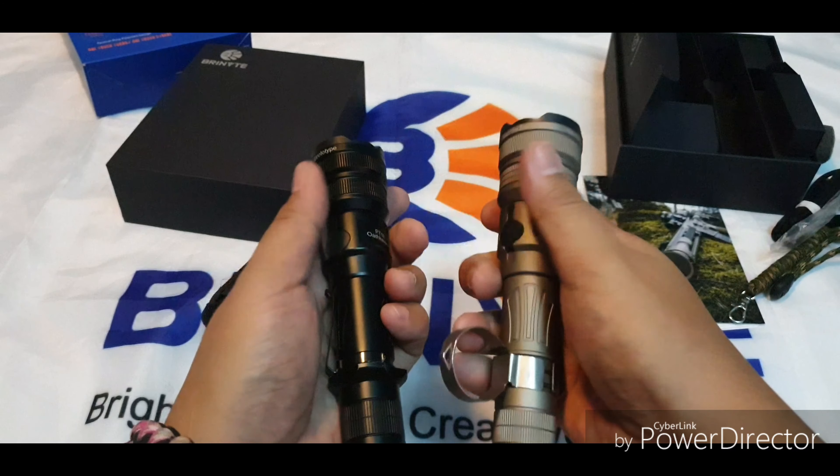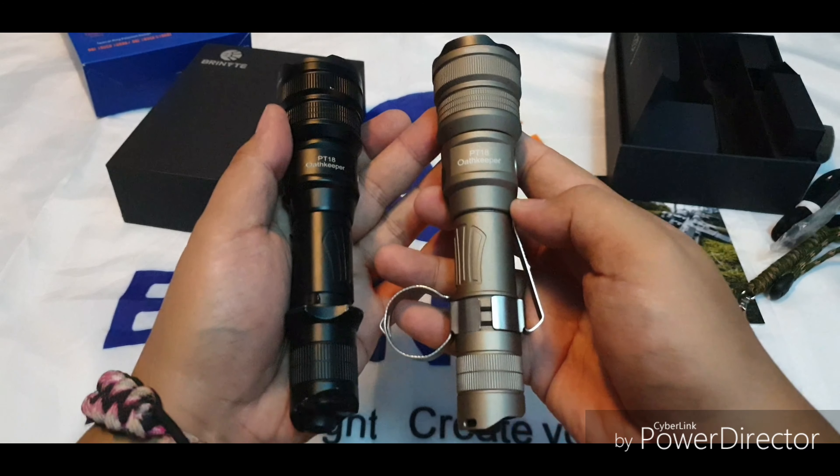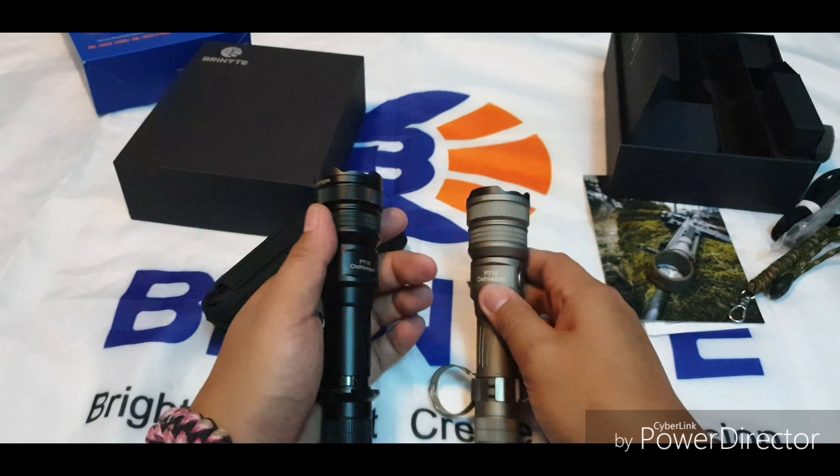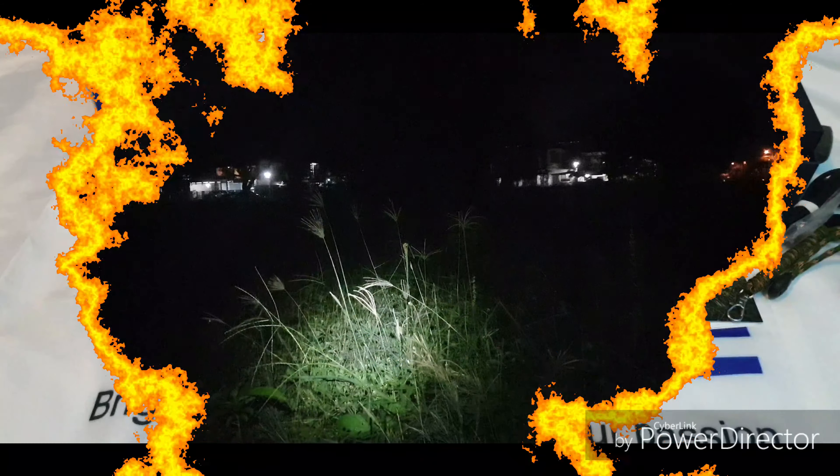Why don't we go outside and do some comparison beam shots of these two lights. So we're here outside to do some comparison beam shots for the two Brinyte PT-18 Oathkeepers — the first and second version.